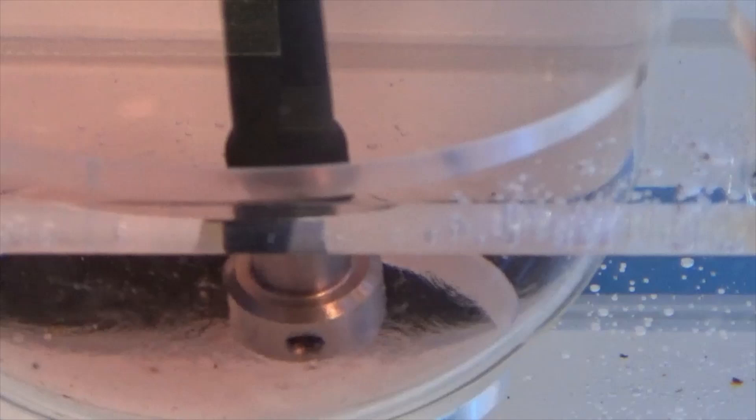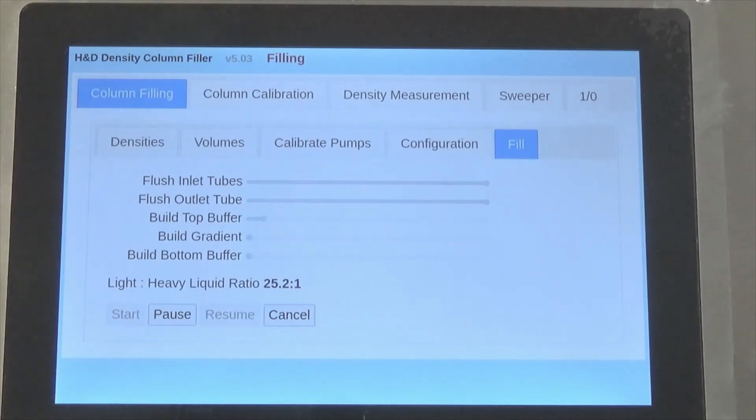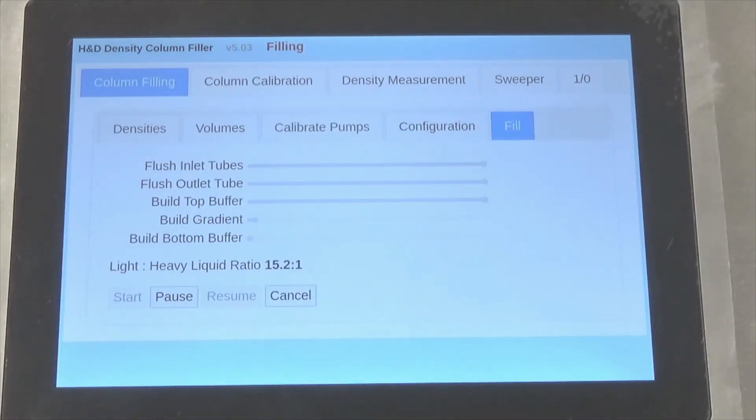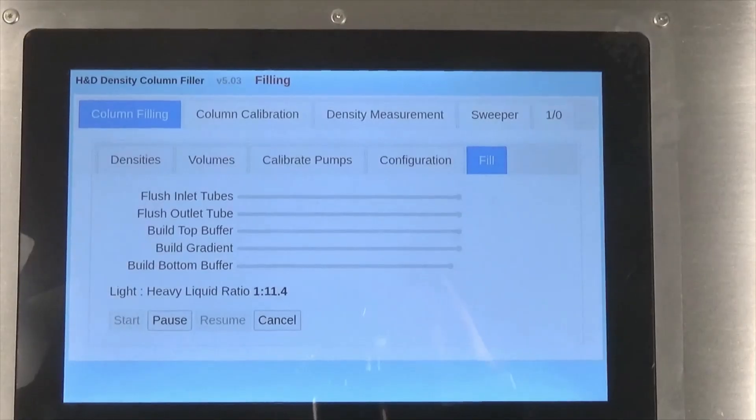Because we are filling from the bottom of the tube, the top buffer is built first, followed by the gradient and finally the bottom buffer. The changing ratio of fluids being used is shown throughout the gradient fill. This column has some red food coloring added to the heavy fluid, so that the final gradient can be visualized.